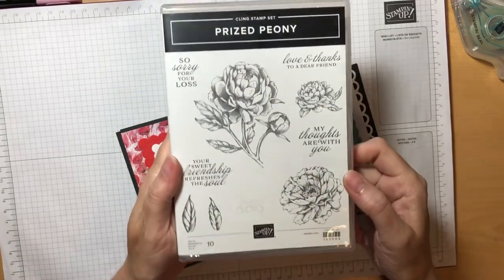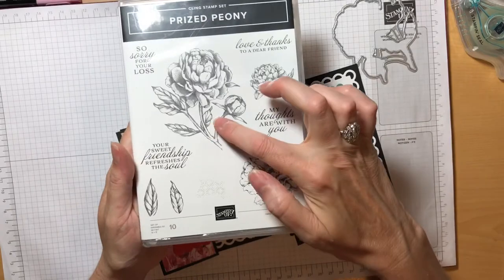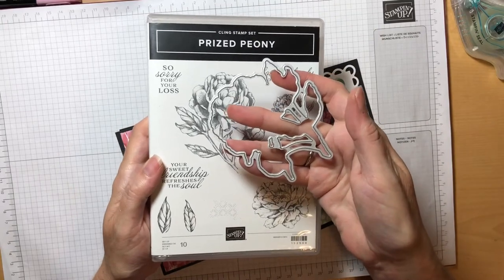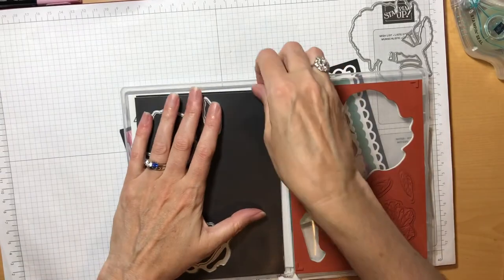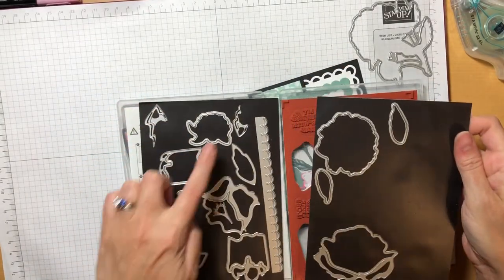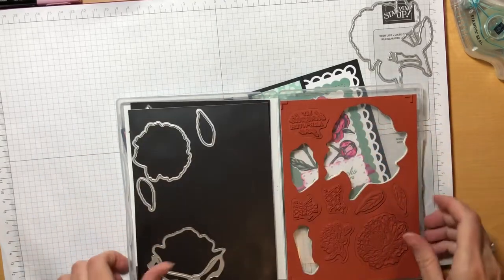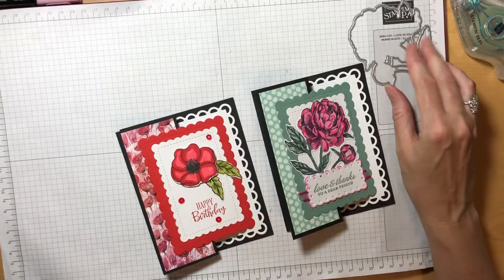I also used the Prized Peony Bundle and I used this gorgeous stamp here to make our focal flower, and there's a matching die that cuts that out, which was super handy. This die set actually comes with a tremendous number of dies and you actually have all the parts of a peony flower where you can make a three-dimensional peony. Today, though, I wanted to show the Stampin' Blends and so I used this one.